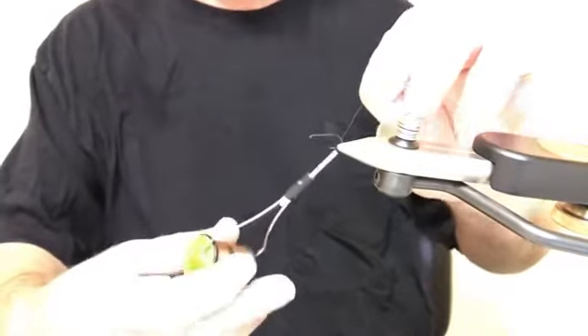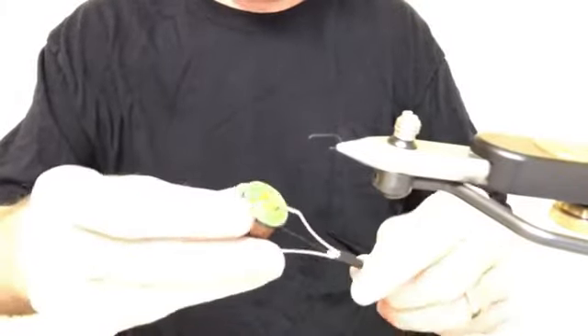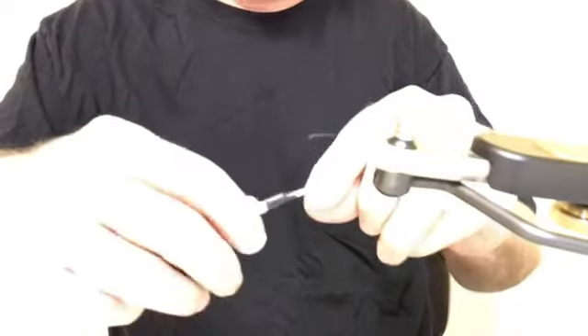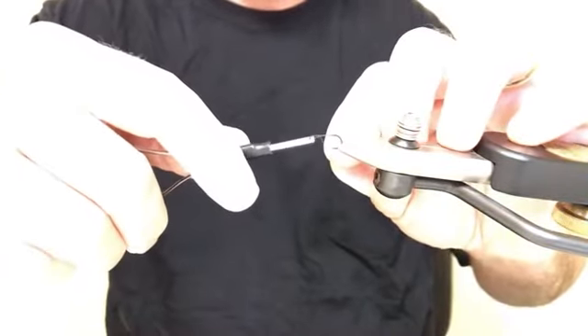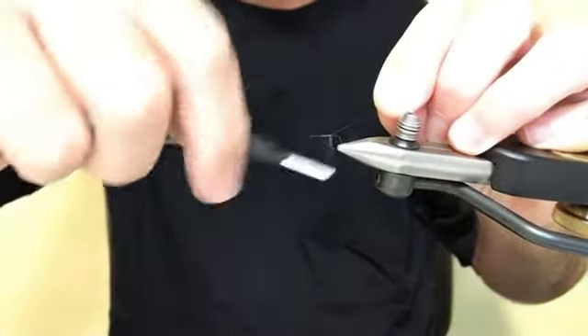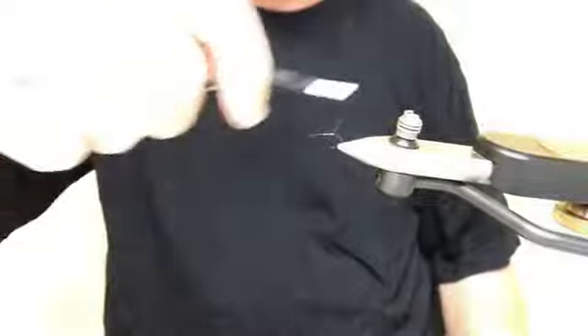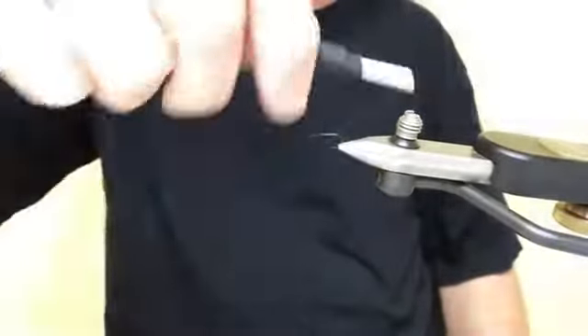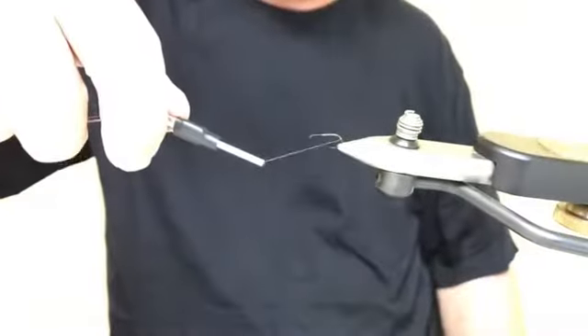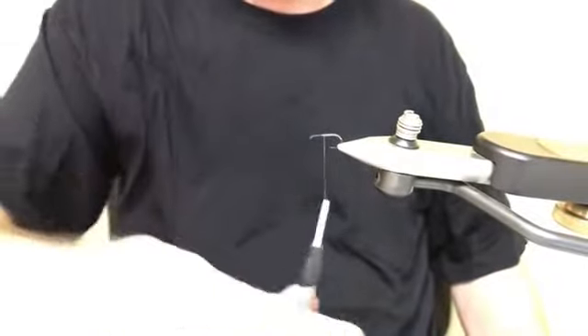For thread, I'm going to tie the traditional natural dark pattern today. I use Uni-Thread 8/0 — a lot of threads will work, it's not that critical. Try to stay in the 6/0 to 8/0 size range and use a reddish brown color. I'll start about midway through the hook shank and just start wrapping back, then cut the tag. The thread in this fly is actually an important part — it's not covered up by dubbing, it actually forms the body. Unusually, I wind the thread back well into the hook bend, almost halfway through the bend, which is odd. I want to create that curved look because that's going to be the abdomen of the fly.